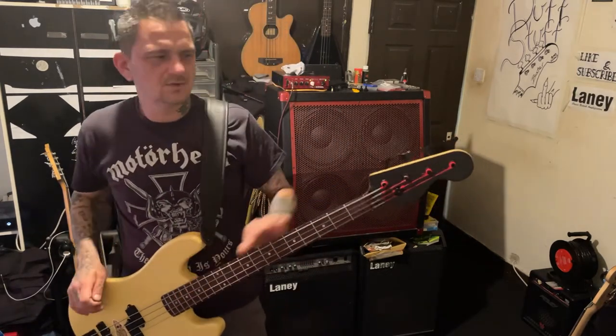If I did keep it like this, I would change the machine heads to full-size black elephant ear ones.